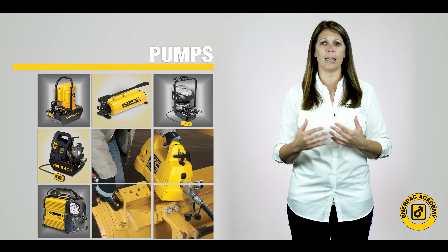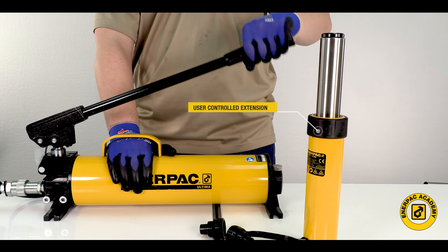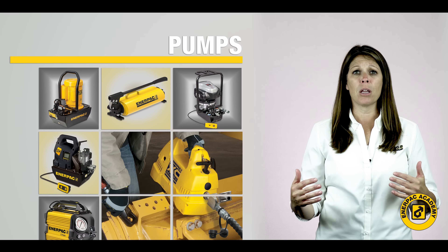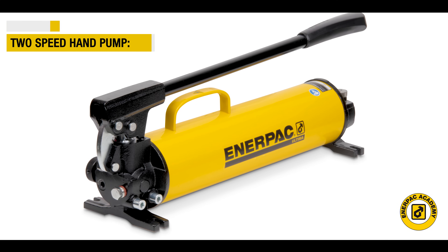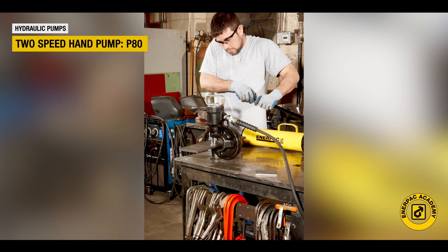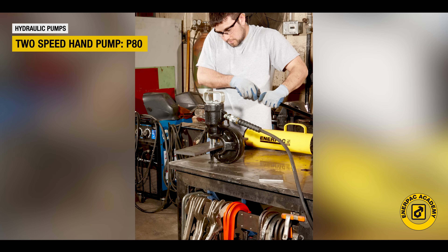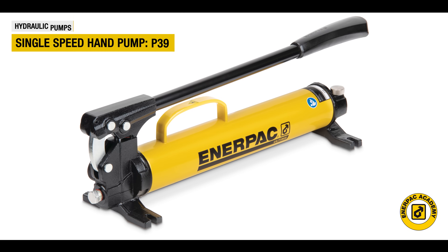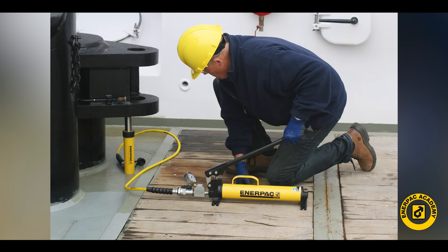A unique capability with a hand pump is the ability to slow down the tool by slowing the movement of the handle for precise applications. Lastly, most hand pumps are two-speed models. This offers rapid tool travel under no load operation, reducing the workload for the operator. Single speed models are available for operators requiring constant tool travel regardless of load, as in testing applications.